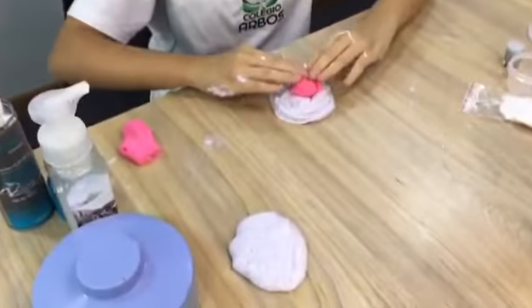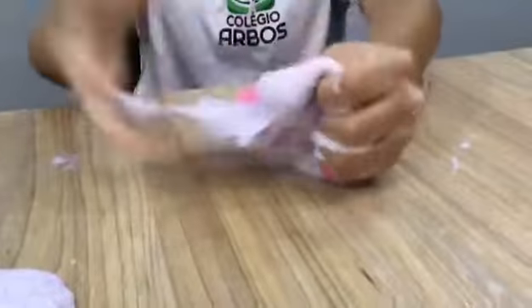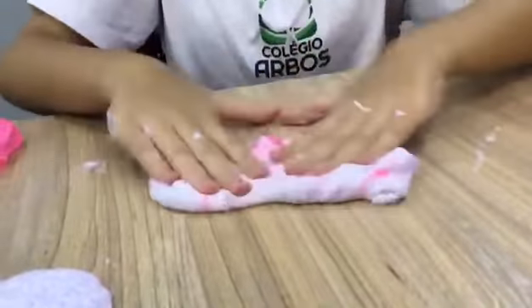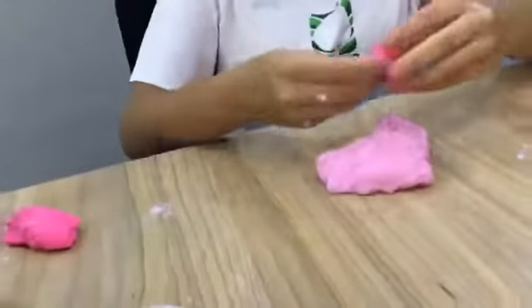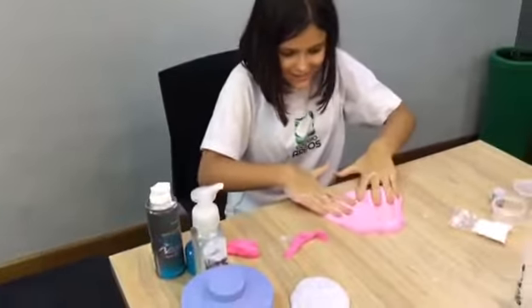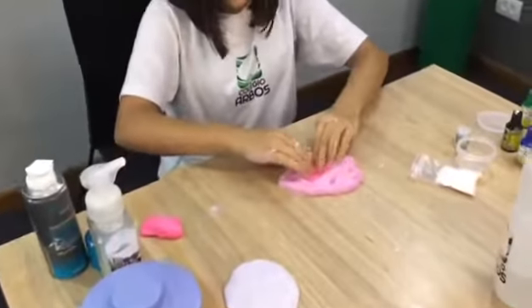I'm going to add more clay because it's not butter yet. I finished my slime and it's so good. I don't have clay here — there is a lot of texture.